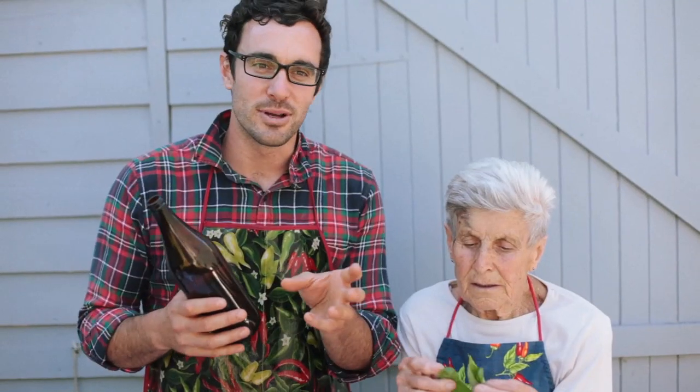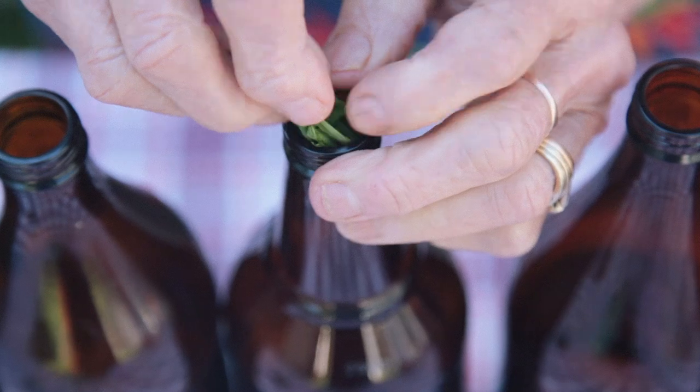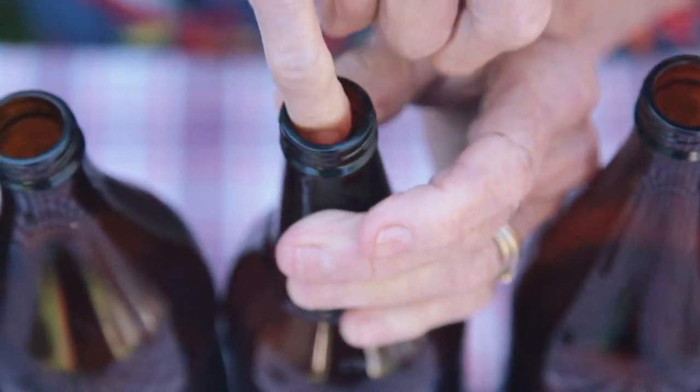Now that the sauce has all been processed it's time to bottle. In each of the bottles we put about two to three basil leaves, just to infuse the flavour through the sauce as it sits. Then fill to within two to three centimetres of the top.